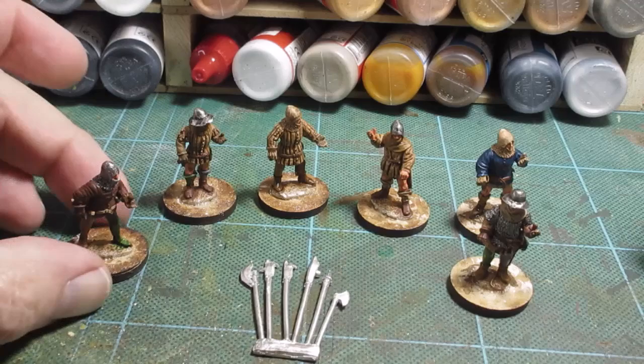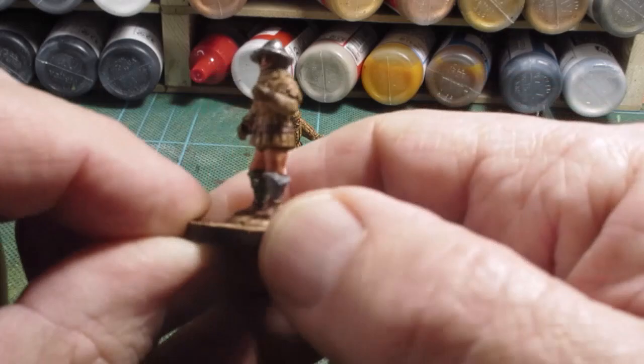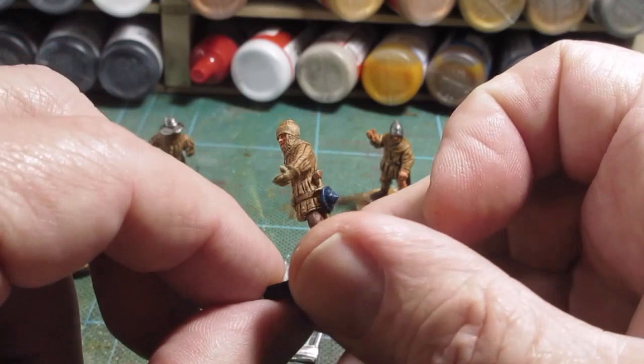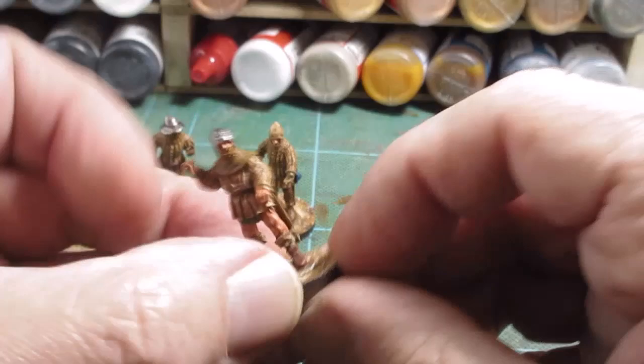Right, bit more progress. Most of the figures are now blocked in. As you can see, some are virtually finished. This guy's virtually finished — just a bit of metalwork on the dagger. This one's got to have the belt done. Another one's actually finished apart from a bit of metalwork on the metal coif, the helmet, the pot hat, and the sword handle. This one just needs a bit of metalwork too, and he's finished.